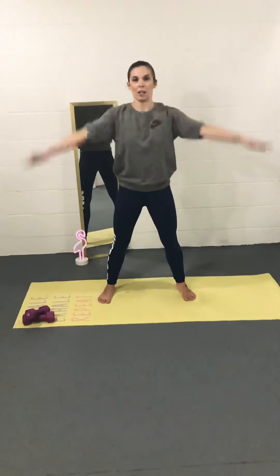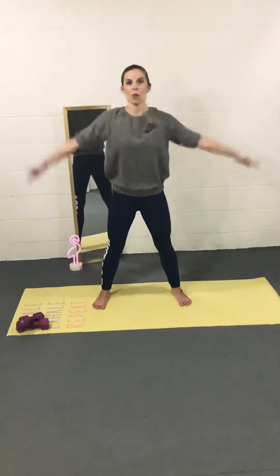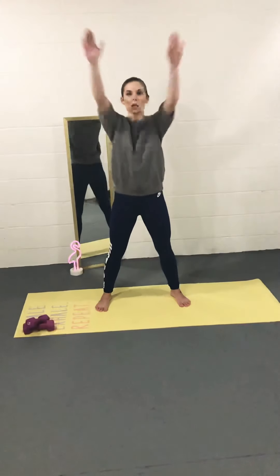Let's go backwards with those circles — out nice and straight, keep it going. Warming the body up, it's going to feel great today. Arm day! Keep it going. Make those arm circles bigger, nice and big. And breathe.